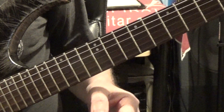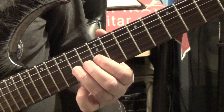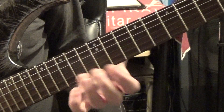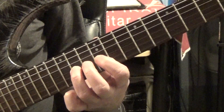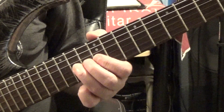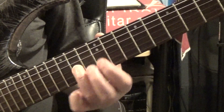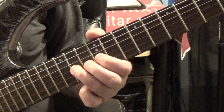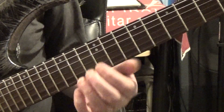We're going to start on the 14th fret of the G string with my third finger. I've got my first finger on the 12th fret and my second finger on the 13th fret because we're going to bend this string. It's a lot easier to bend with these other two fingers behind it — you get a lot more leverage and it makes it much easier to do the bend.